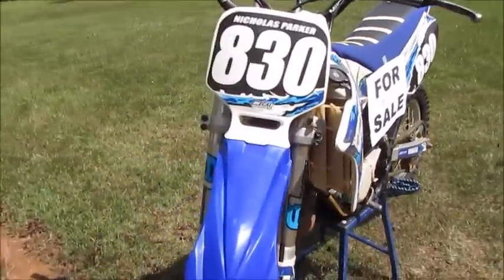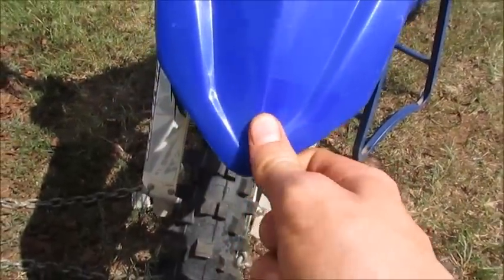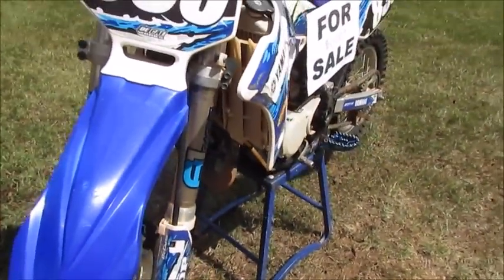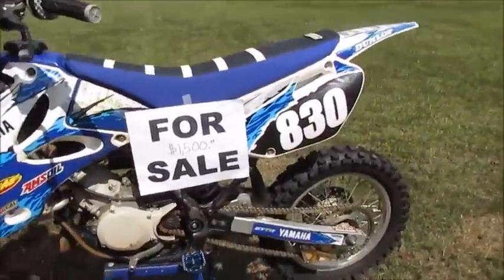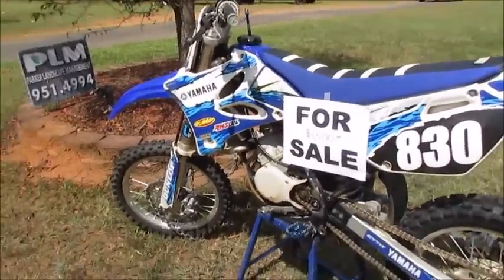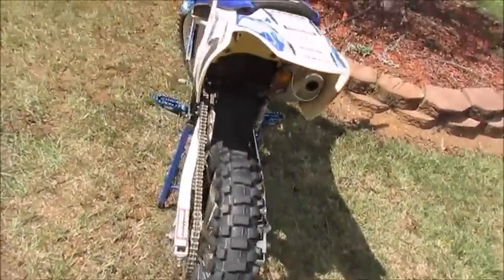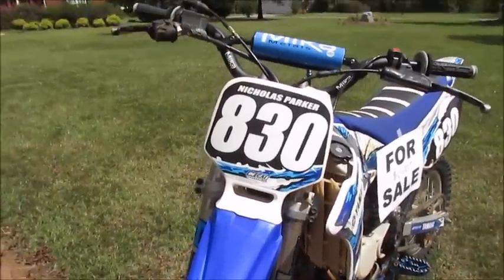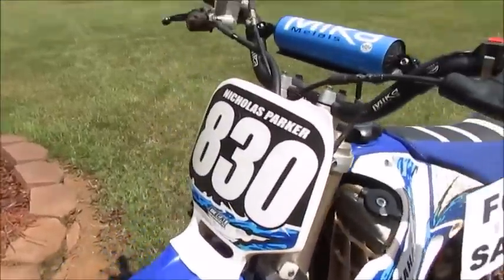This is a UFO restyled front fender. There was a UFO sticker but when I pressure washed it, it flew off. There are a little bit of scratches. I had to cut that out because there was a Jeep with really loud big tires passing by. There's a little bit of scratches from where I've crashed it a couple times, but that's gonna happen with a dirt bike.